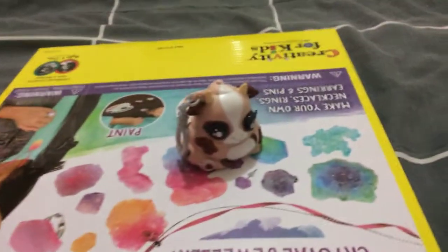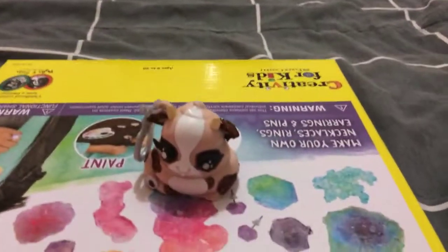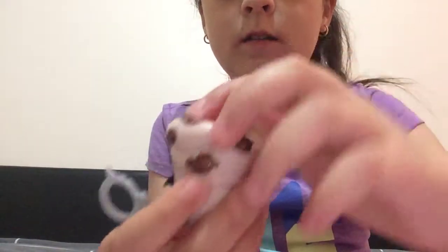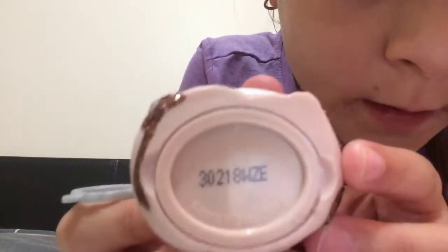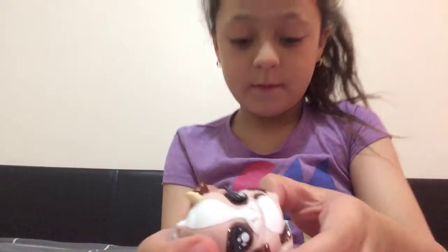Hi guys, today I'm back in another video and I'm going to show you my Poopsie Slime Surprise. I'm just going to place it down here so you can see this — my Poopsie animal thing. It's so glittery and it has this touch to the bottom so you can pull it off. You can see there are shimmers here because the sparkles from the slime are coming off.